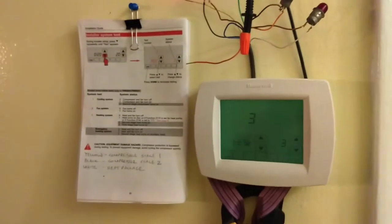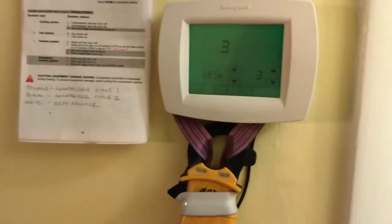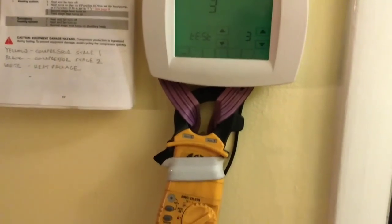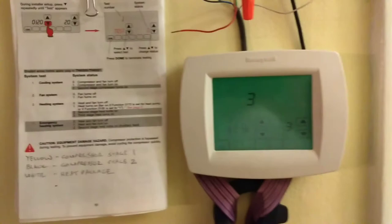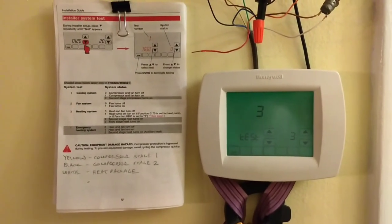Maybe I did something wrong with the programming. I guess I can't put the jumper back in between RC and R because it would buck the transformers. If you could write me a note or something and let me know if there's something I can do, I'd appreciate it. Thank you, see ya.